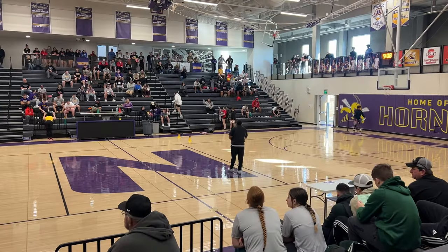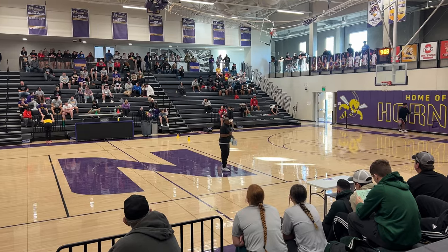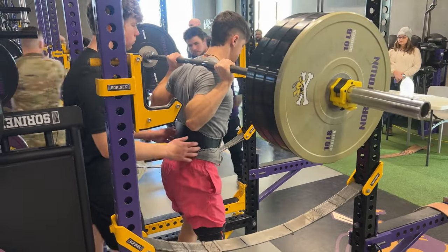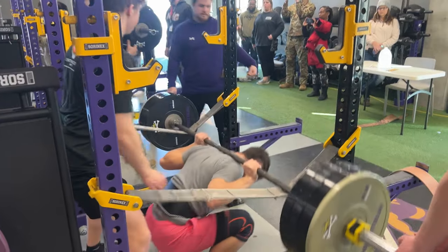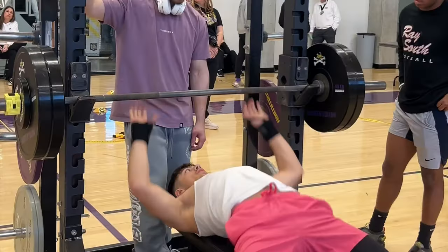My first lift was squat. I went from 315 to 345 and I failed. I failed 345 — I should have gone with like 325 or 335, but it's whatever.